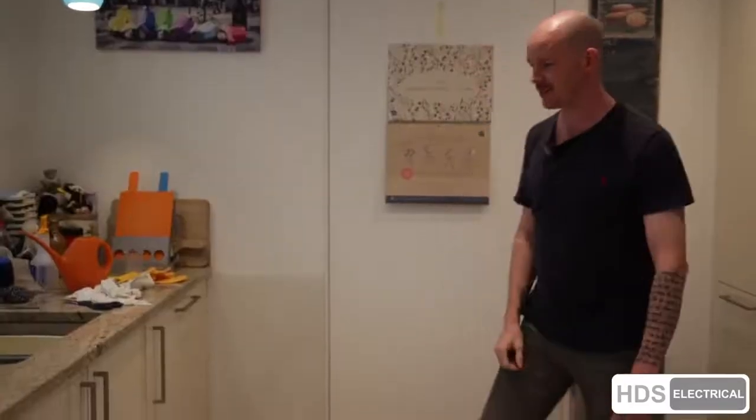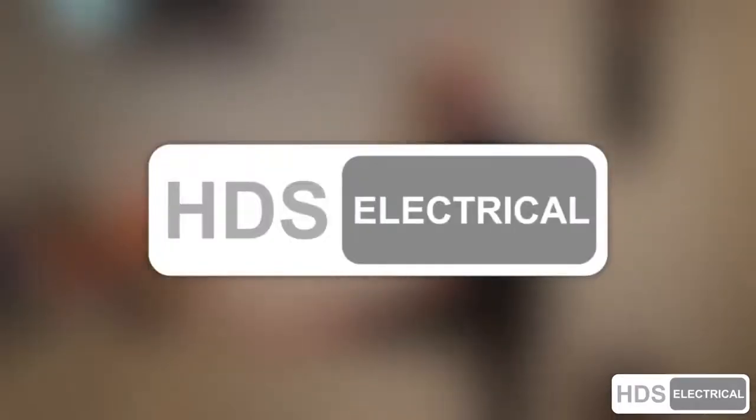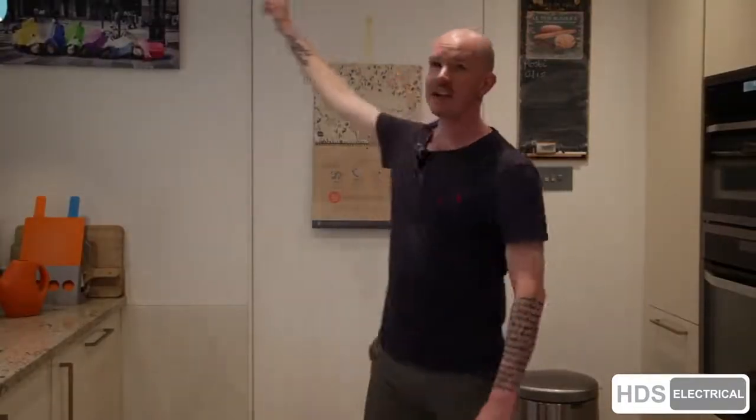This really hurts. That used to be a lot easier when I was younger. We're here to discuss foot through ceiling. As you might be able to tell, there is a lovely little border.